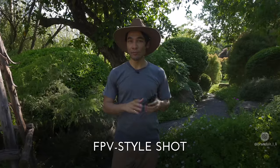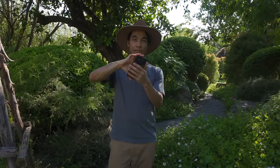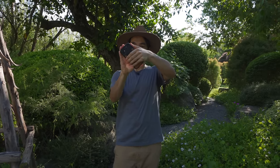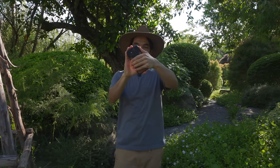One more technique: adding a bit of roll to the shot. I hold the phone with two hands and roll it a bit as I walk, which creates a cool sort of corkscrew effect.